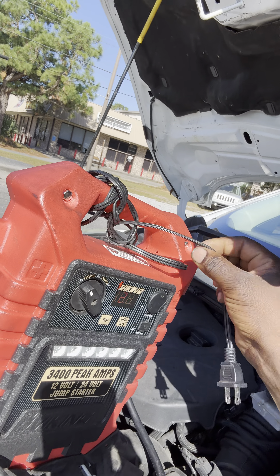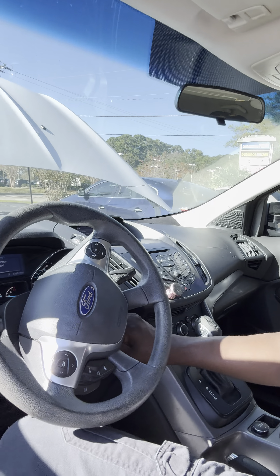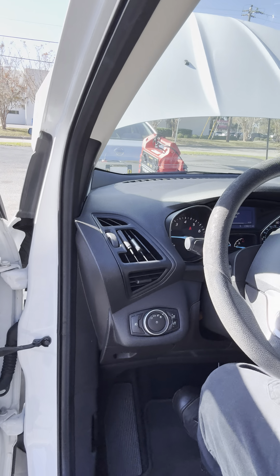I'll turn on the jump box. You're going to put it on 12 volts — you can see 12 right here. Now I'm going to go inside the car and crank it. And we cranked it.